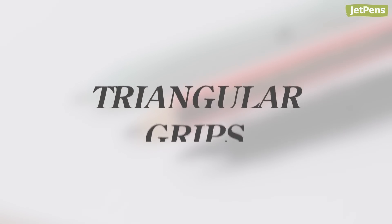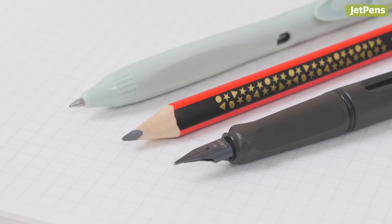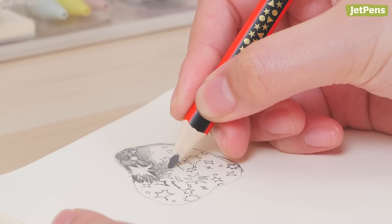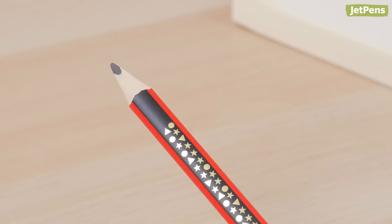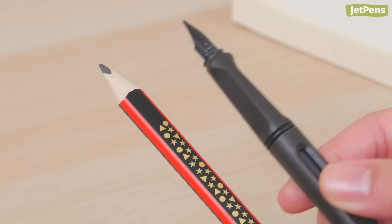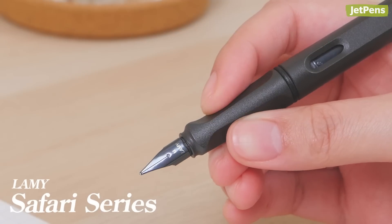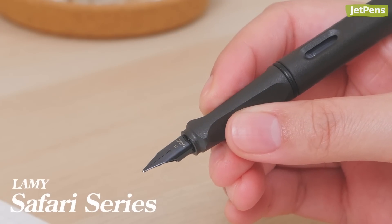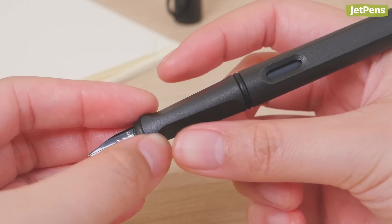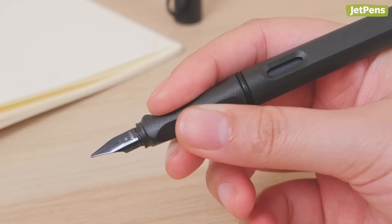Triangular grips are designed to encourage a traditional tripod grasp and help prevent hand fatigue. They're often found on beginner writing tools, like student pencils or novice fountain pens. Wooden pencils usually have triangular bodies, while pens may limit the shape to just the grip section. The Lamy Safari makes its chisel triangular grip part of its iconic design, with its recessed grooves guiding your thumb, index finger, and middle finger into a tripod position.